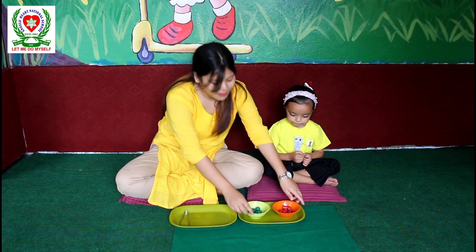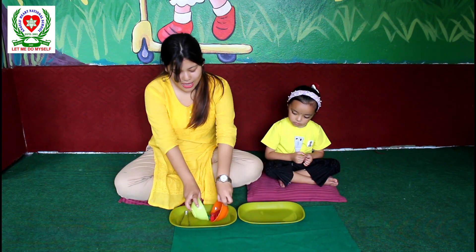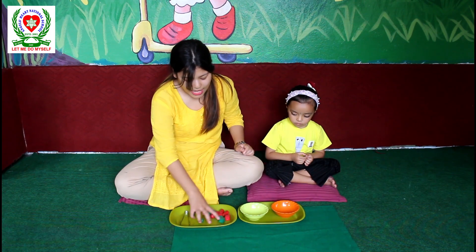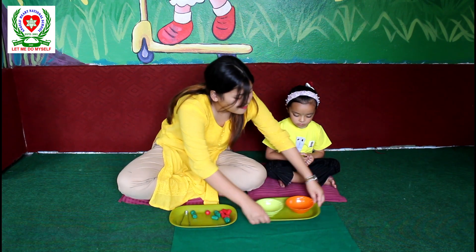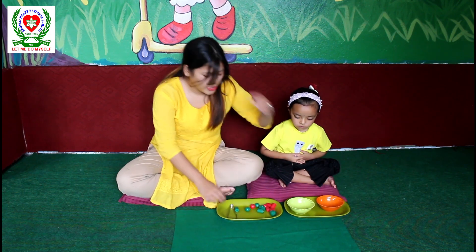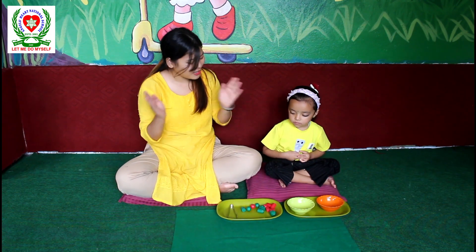Now it's Sanisha's turn. Okay baby, now I am going to mix-match the beads and give it to Sanisha. Sanisha, okay, you can do it, right? Let's go.